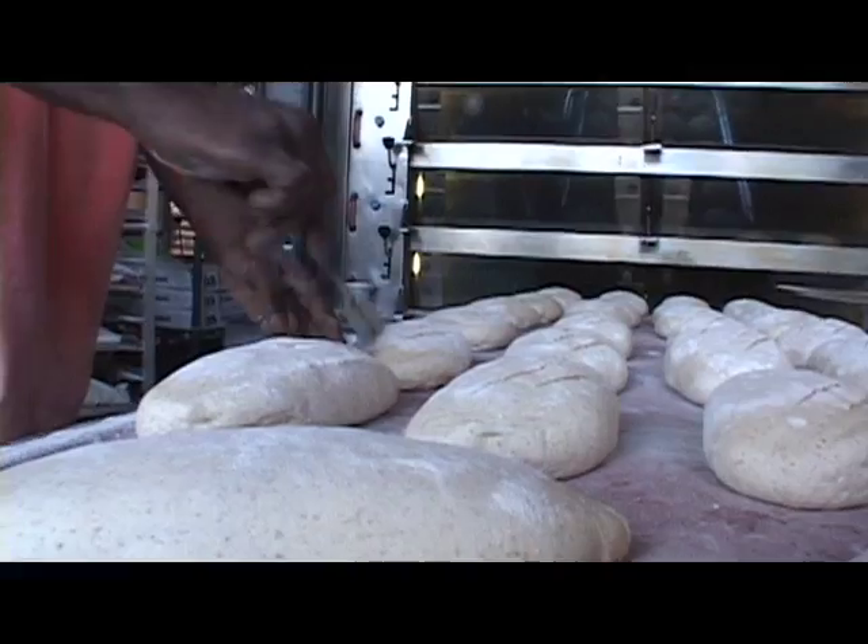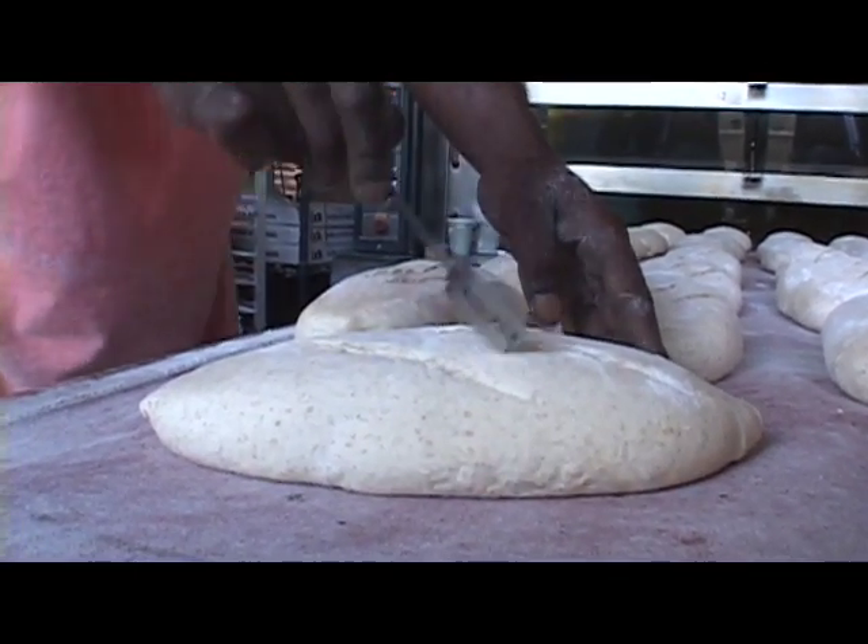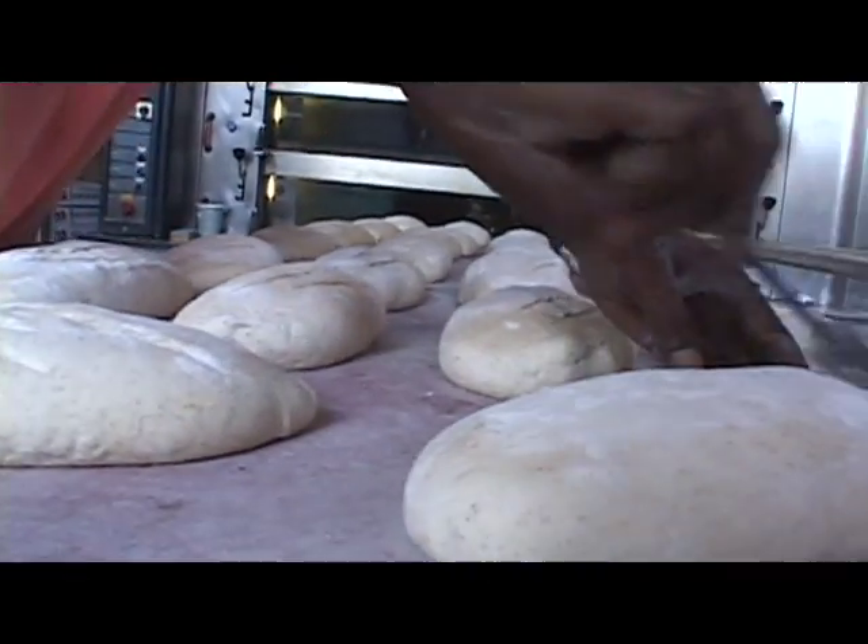We use 100% organic flour, and that mix is 80% white and 20% whole wheat.